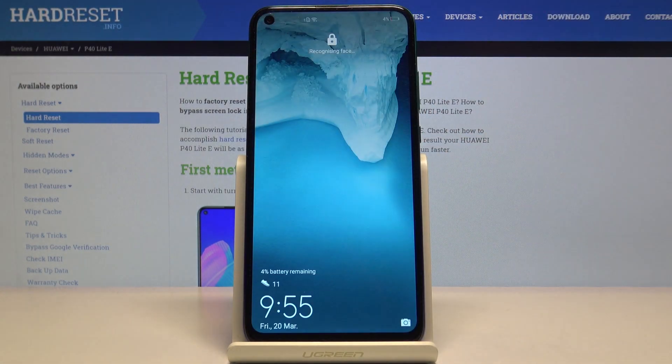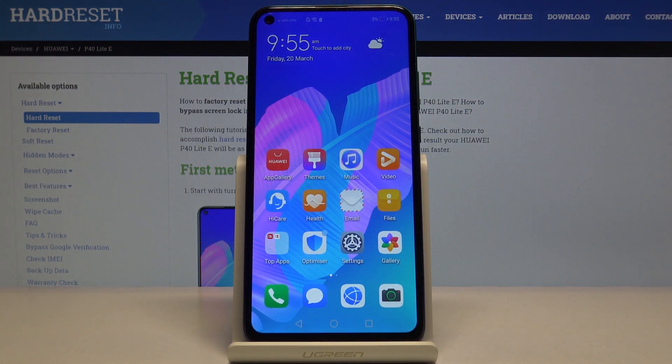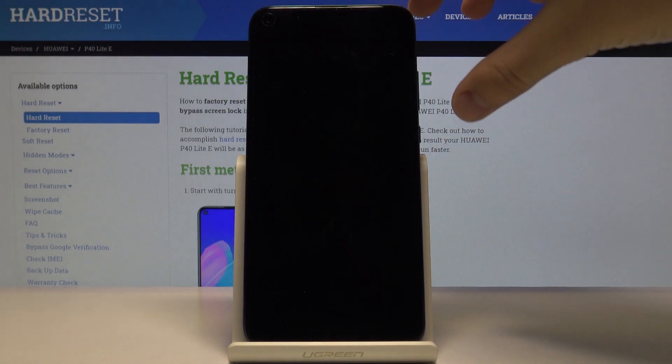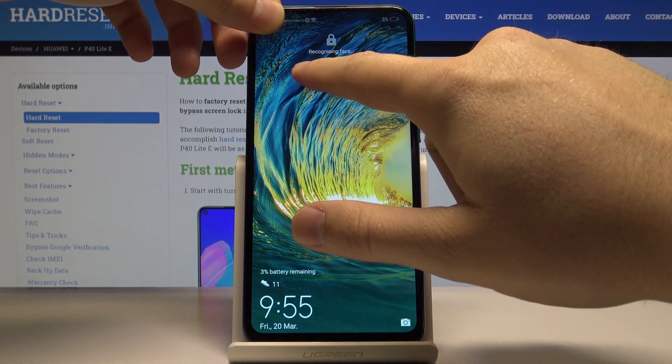Right now, when we lock our screen and try to unlock it, it will use our face. We have to choose to swipe up to unlock. I'm going to hide the camera with my finger just to show you how it works.